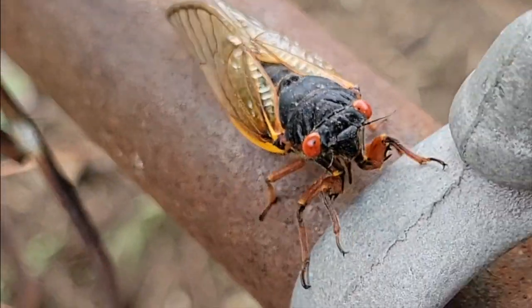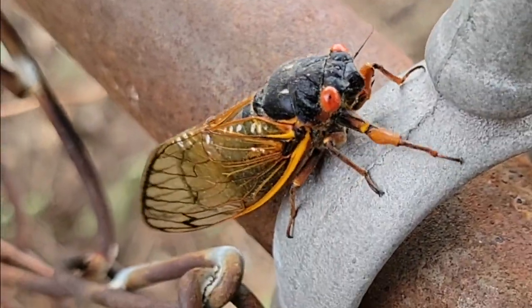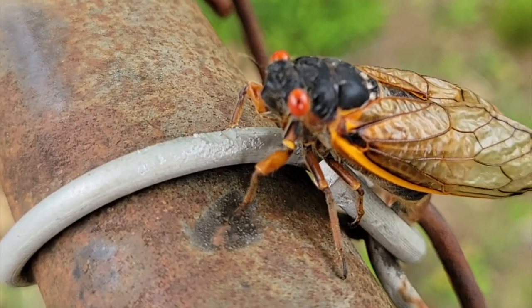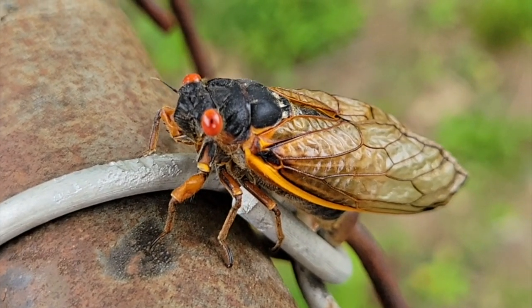The first thing to remember is that a cicada is not a locust. They don't swarm and they don't fly long distances. They've got crappy little wings that barely get them from tree to tree.